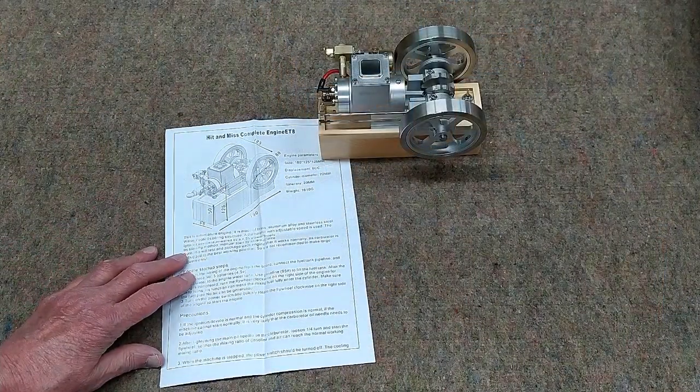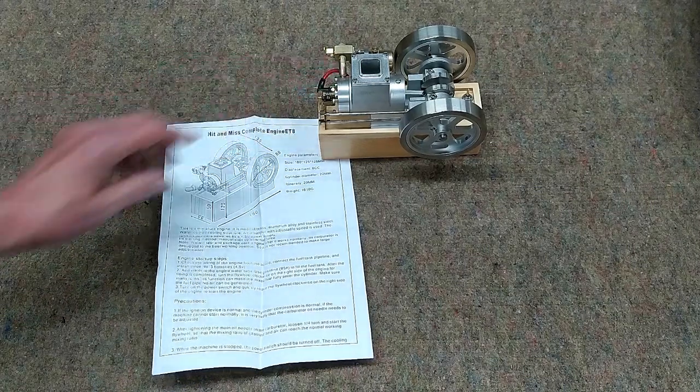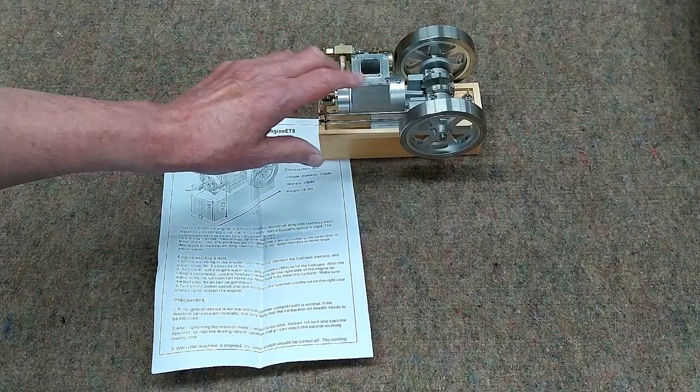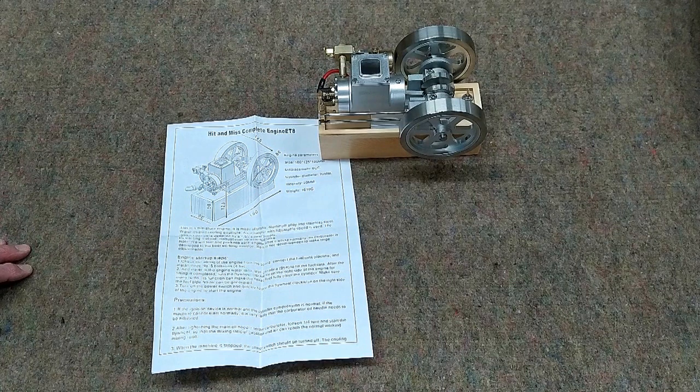The instructions indicate that the engine has been tested at the factory and the carburetor has been adjusted to its best setting before it's packaged. Put water in this thing, oil all the necessary points, put fuel in it, and try running it before you go changing any of the settings.